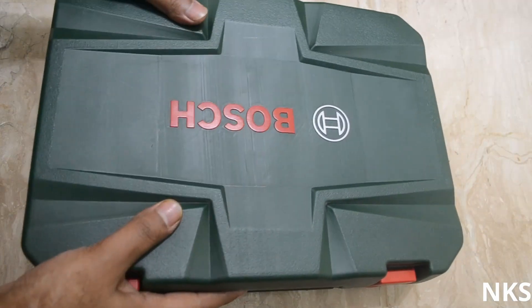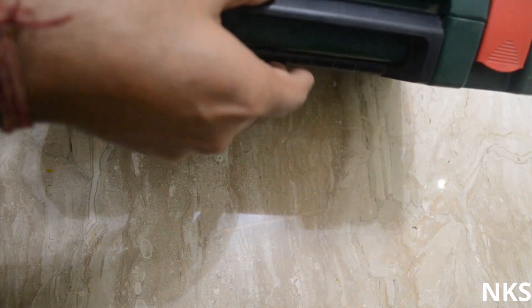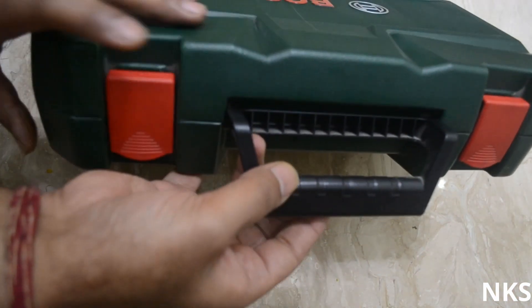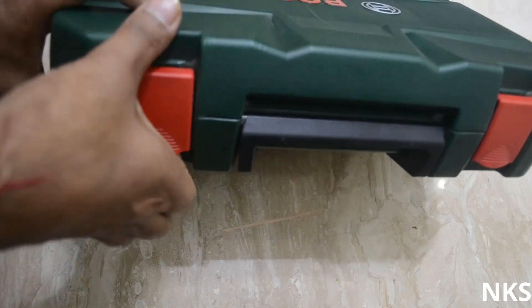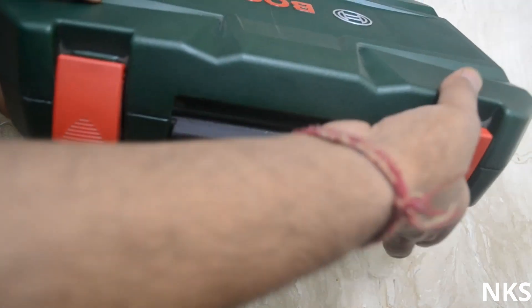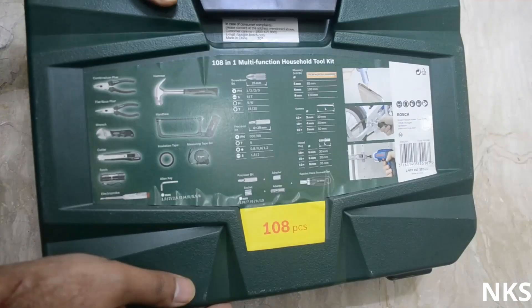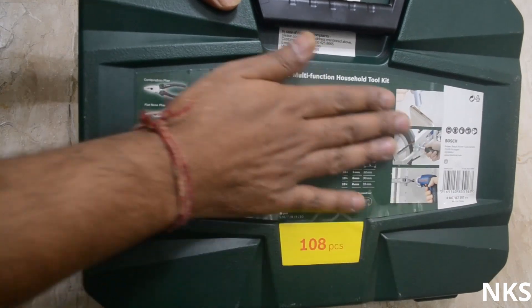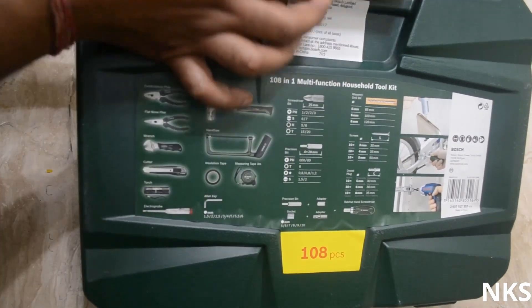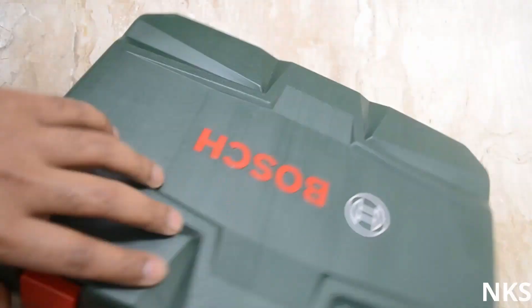The box itself feels nice and solid on the outside. There is a liftable handle on the top with two red clips to open the box up. On the back side there is some paperwork indicating that it has 108 pieces and the name of the instruments it contains, along with some usual manufacturing information.